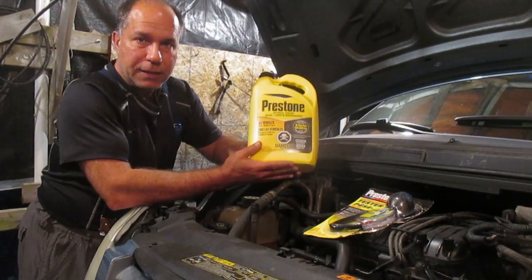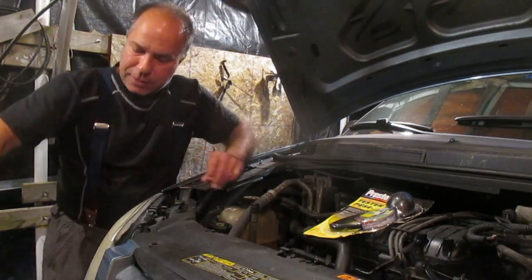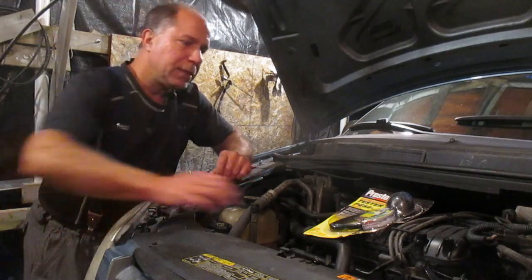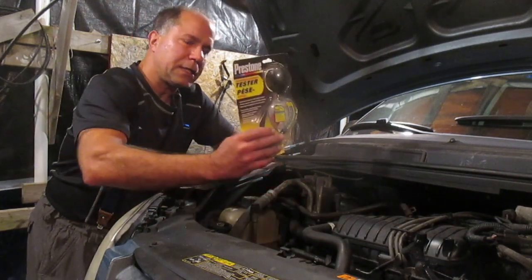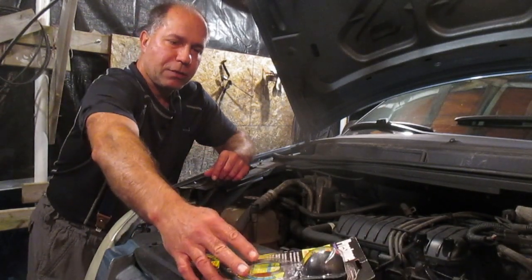By the way, this is not a sponsored video — anything I'm using here is just what I happened to buy. We're going to add the coolant and use a little tester to make sure that our ratios are correct.